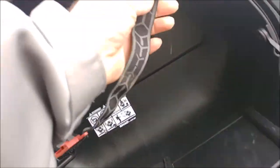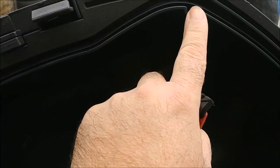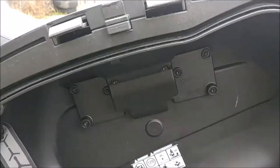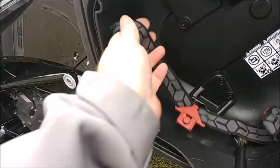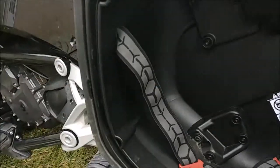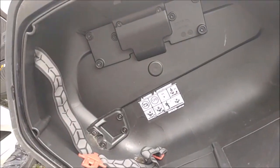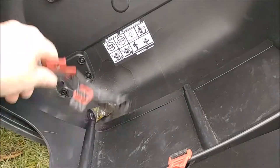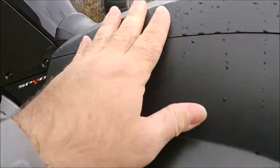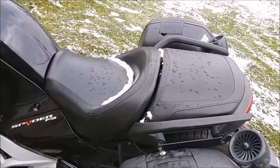One other issue I've had is this strap has pulled out from behind here, but I can simply just unscrew it and reinsert it. If you put a bag in here like a duffel bag you really don't need the strap, so I might actually just remove the straps completely. That's the only issue I've had with these bags.